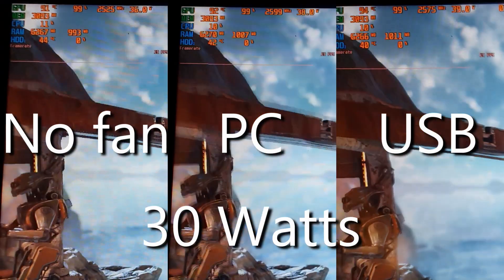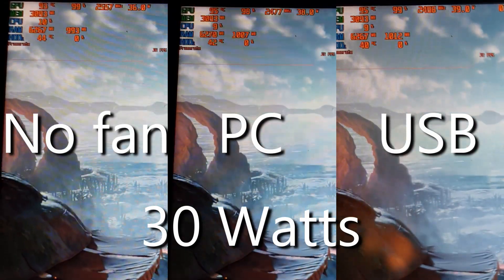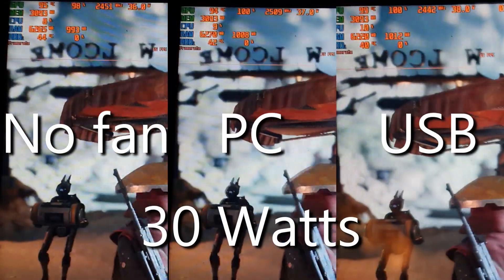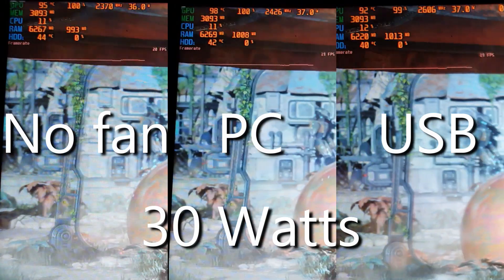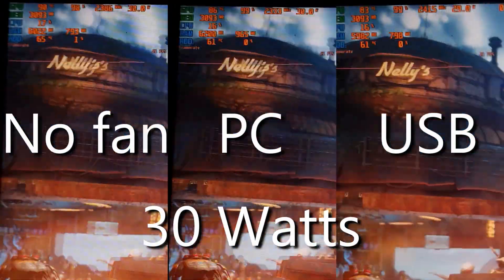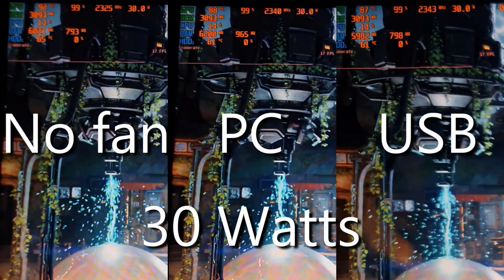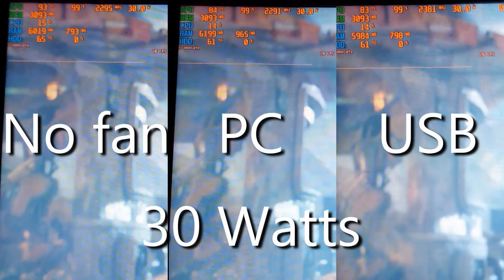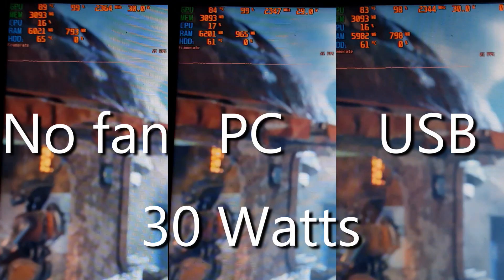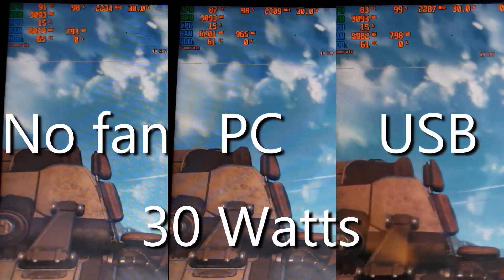Firstly, all fan configurations will hit 98 degrees for a second or two when the ROG Ally boosts to 45 watts, even sometimes when running as low as 36 watts. When running over 30 watts boost, all configurations will hit 90 plus degrees depending on the scene. But once running at a consistent 30 watts there is a noticeable difference between running with and without a fan. Use the chapters if you're only interested in a specific fan or check the conclusion at the end.